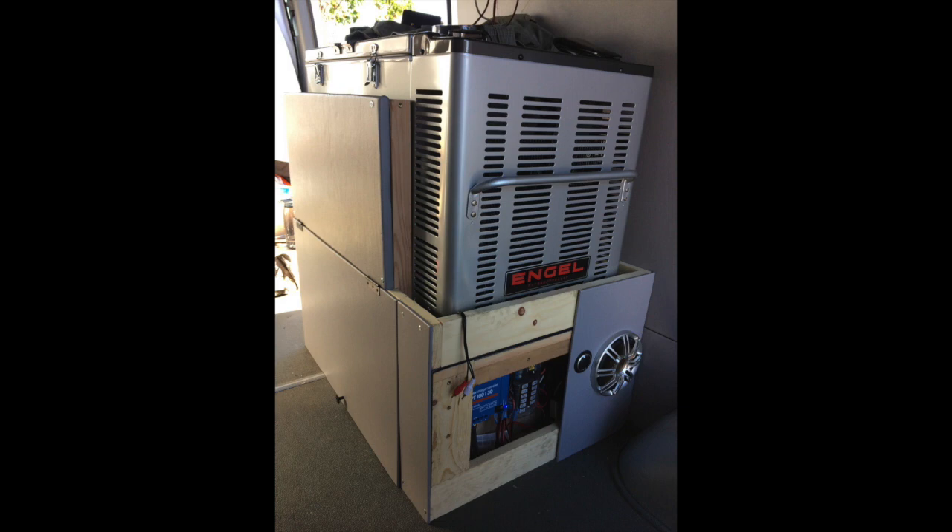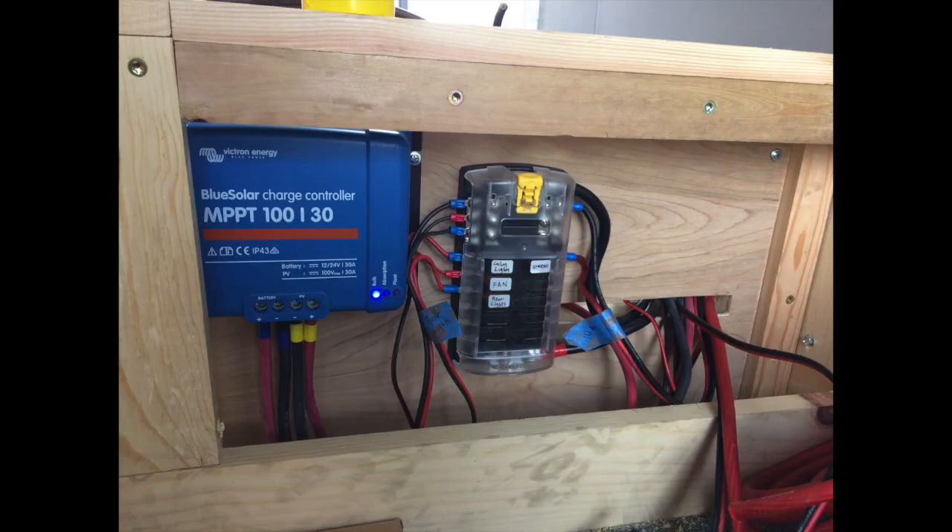Underneath my fridge here you can see my charge controller. Solar installations generally fail because of two things: wire gauge and incorrect charge controller settings. Charge controllers by default all come with very conservative settings — these are based on what you'd want if you had a vehicle alternator running for as long as the vehicle is running. They're extremely conservative so they won't cook your batteries, but the problem is they're too conservative.